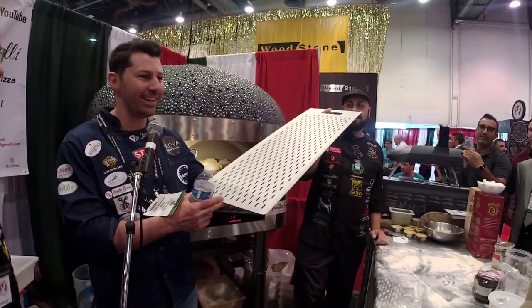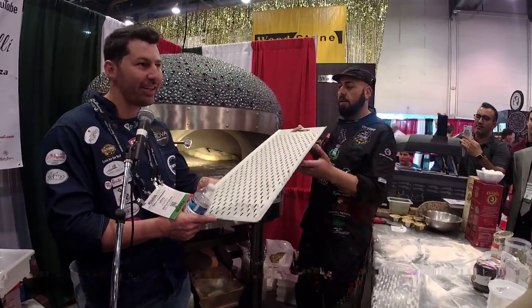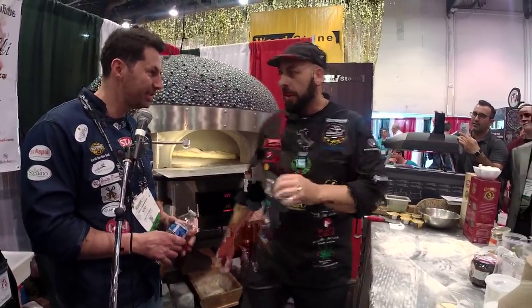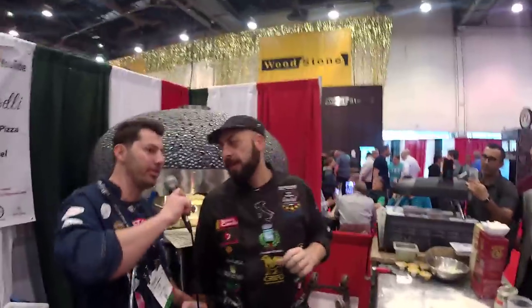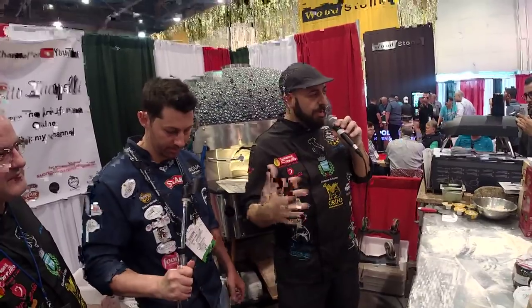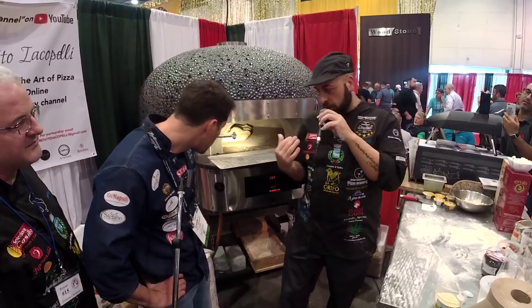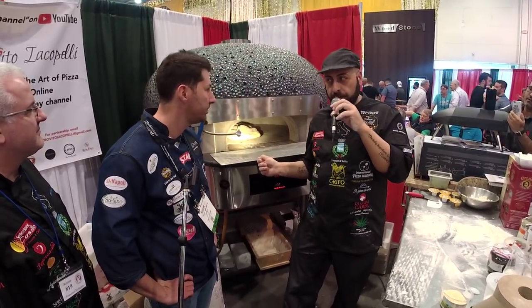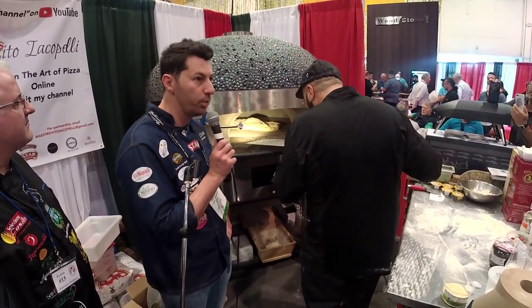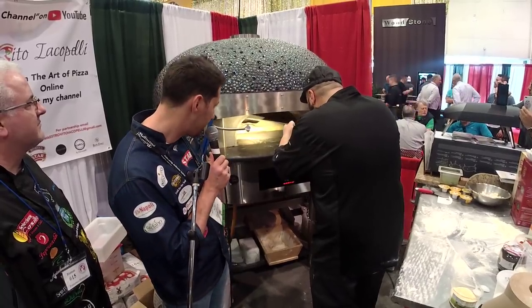The pizza is called alla pala because in the beginning the pala was made of wood. It evolved with the creation of the pala in aluminum. A long time ago the peel was only wood and now they make it in aluminum, so it's a little bit better. If you get some large bubbles, you can make a hole in them.